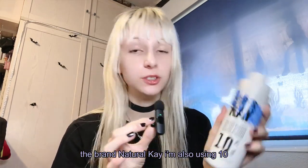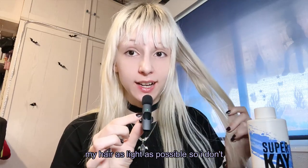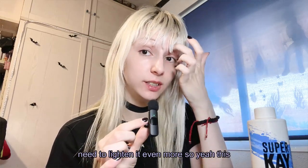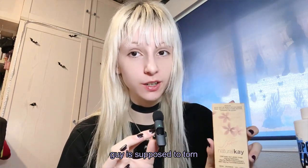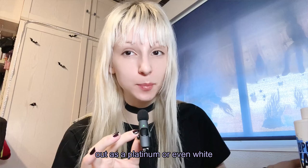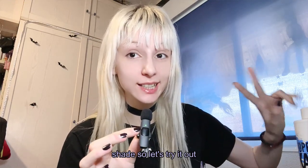I'm using the brand Natural Cake and also using 10 volumes because my hair is as light as possible, so I don't need to lighten it even more. This dye is supposed to turn out as a platinum or even white shade. So let's try it out.